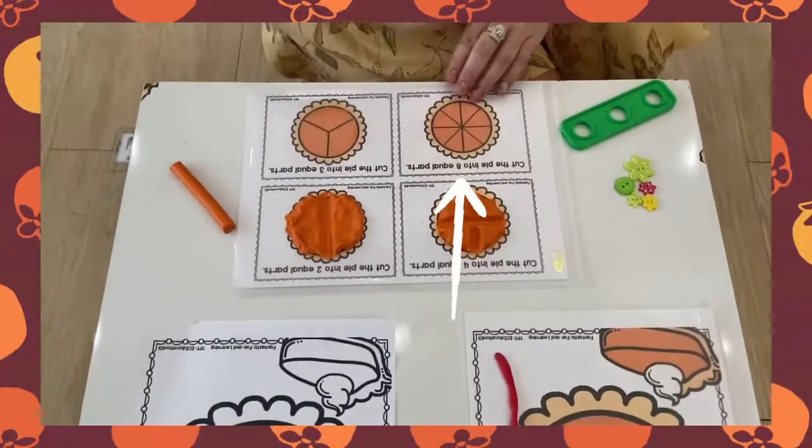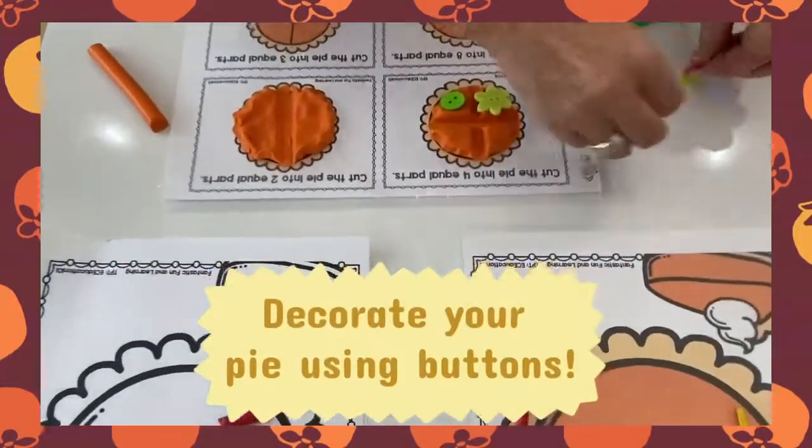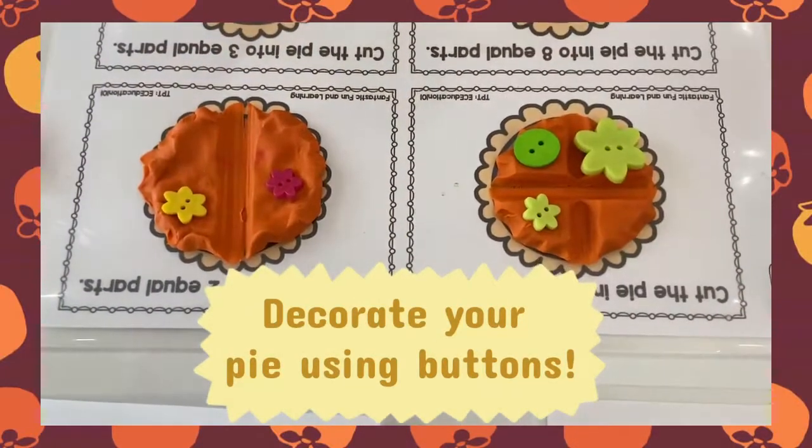Yum, yum, yum! And you can decorate your pies if you like. Doesn't that look yummy?